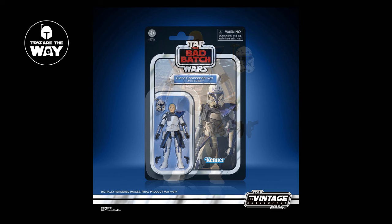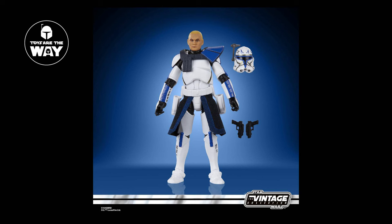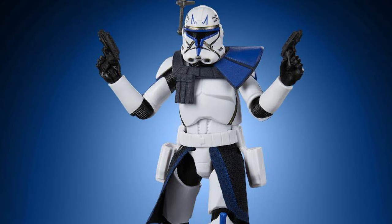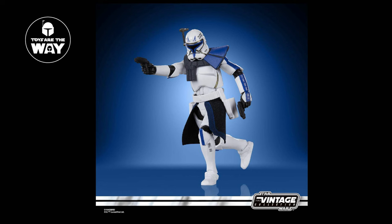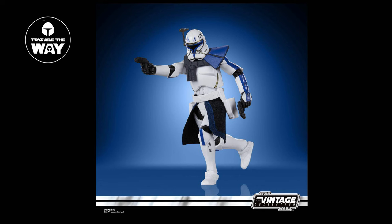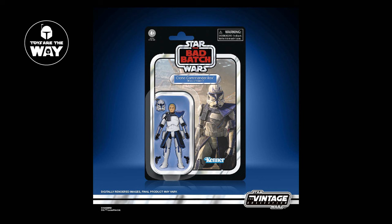Our first reveal for the day was Captain Rex on a Bad Batch card using the wonderful new clone body. It's a relief to finally have a definitive version of Captain Rex in the vintage collection, but it's becoming extremely frustrating that we only have one member of Clone Force 99 on a Bad Batch card — Hunter is all alone and needs backup ASAP. Rex looks great: he has soft goods, his signature pauldron, and a sculpted helmet with a working rangefinder. The paint apps look spot on, and the scar from his inhibitor chip removal is a nice touch that ties in well with the card art. Well done, Hasbro — I'm really looking forward to this one.